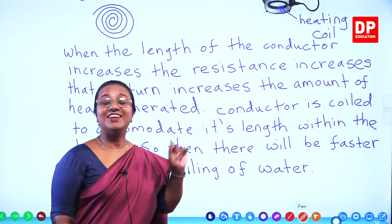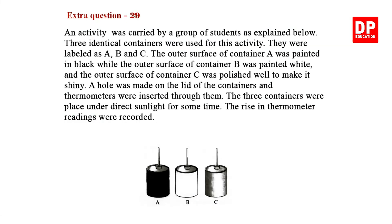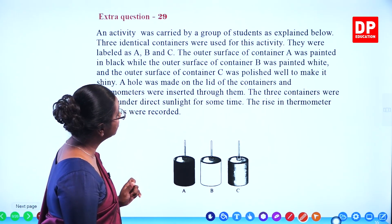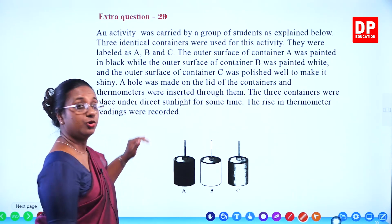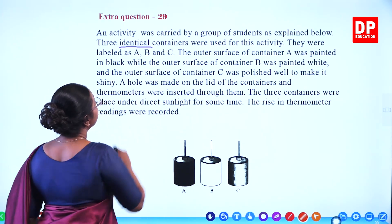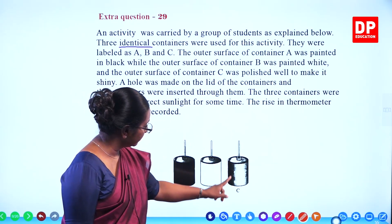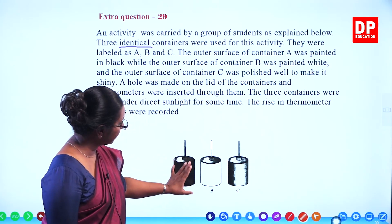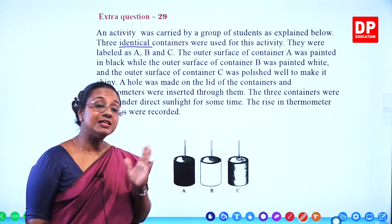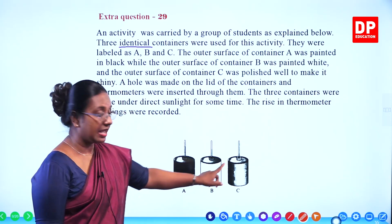Extra question 29. Here again there is an activity carried out by a group of students. Three identical containers were used. The shape and size are all the same, but immediately when you look at the diagram you can see their surfaces look different. They were labeled as A, B, and C.